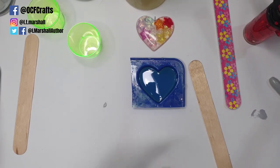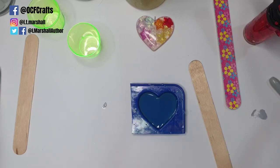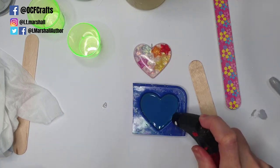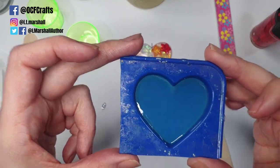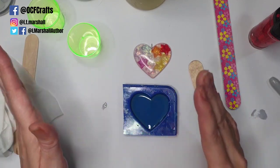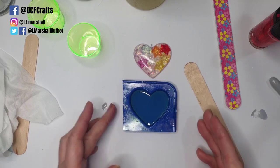As you get better with resin, the measurements become something you just get a feel for. Using a scale is an advantage for precision, but we're doing this as simply as possible. My resin has been sitting and some bubbles have risen to the surface, so I'm taking my lighter and quickly getting rid of them. As you can see, there are pretty much no bubbles in the resin at all. I haven't lingered on my mold with heat, and I have no bubbles whatsoever.